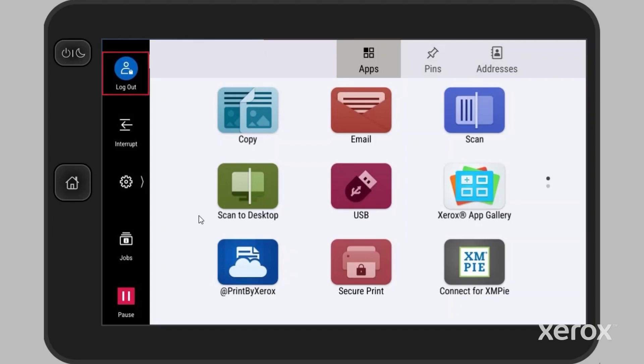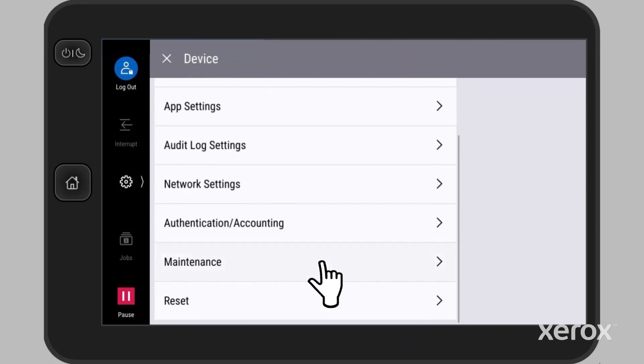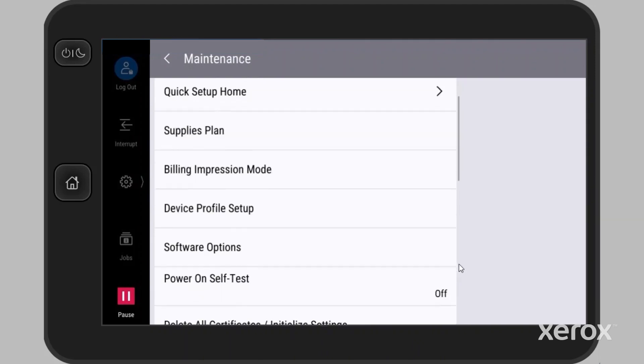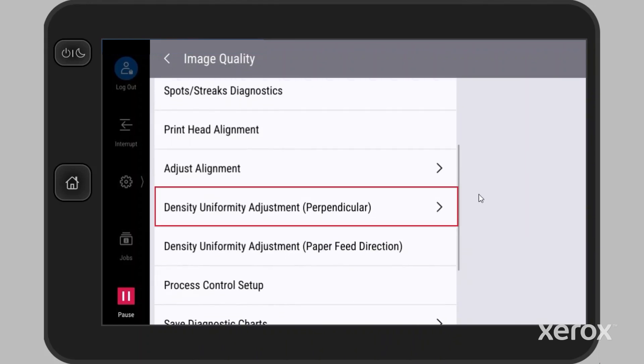It involves two parts: one for perpendicular and one for paper feed direction. Logged in as the administrator, touch Settings, touch Device, then scroll to Maintenance. Scroll to Image Quality. Locate and select Density Uniformity Adjustment, Perpendicular.